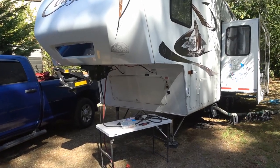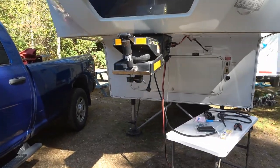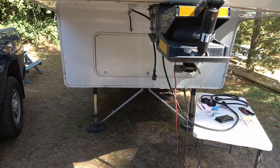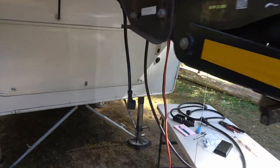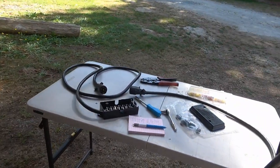Hey guys, Ray from LoveyRV. I just happened to be camped in a campsite that's quite unlevel front to back, which means I've got quite a bit of jack deployed and my hitch is up quite high, so I figured this would be a good time to replace my tow cable cord here.